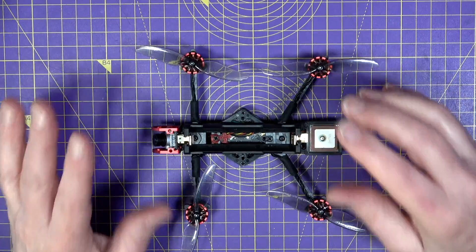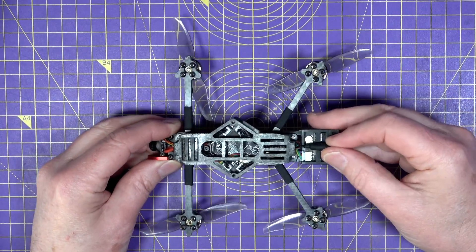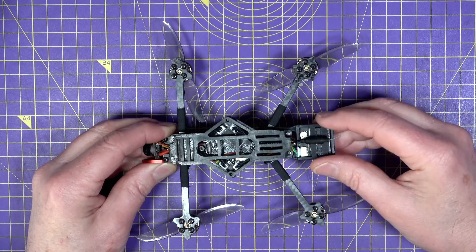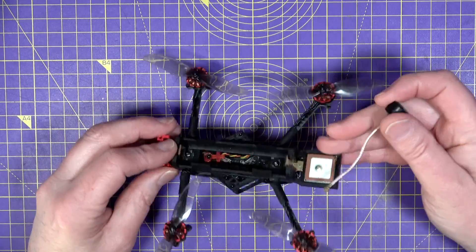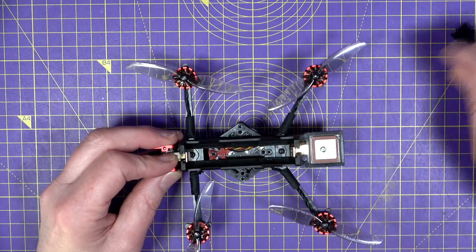The ELRS range on this is very good, but the monopole whip antenna for the VTX isn't great. I'd recommend fitting a mini circularly polarized lollipop antenna on the back — it'll fit easily and would be a straightforward upgrade.